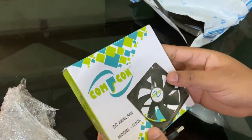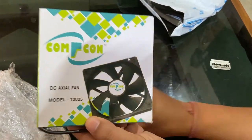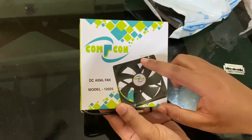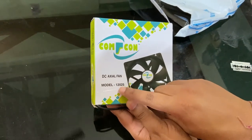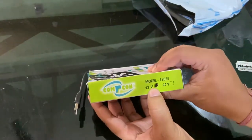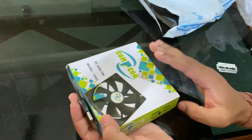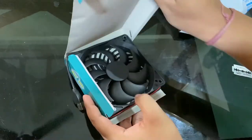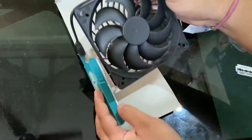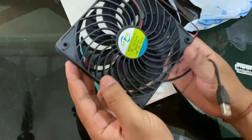As you can see, this is a branded USB fan — not the cheap one which comes with transparent plastic and without any branding on it. This is a 'Comefun' or similar brand, and the model is listed here. This is a 12-volt fan, as you can see. Nothing else is written on the box.